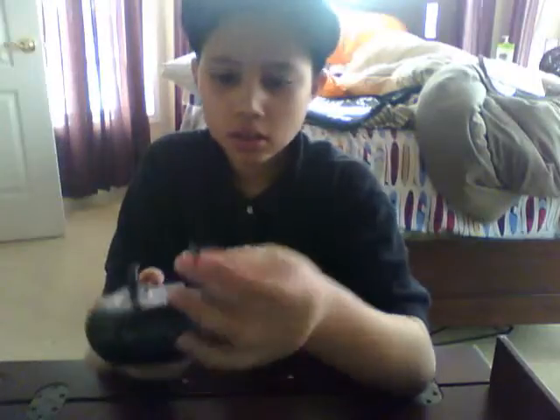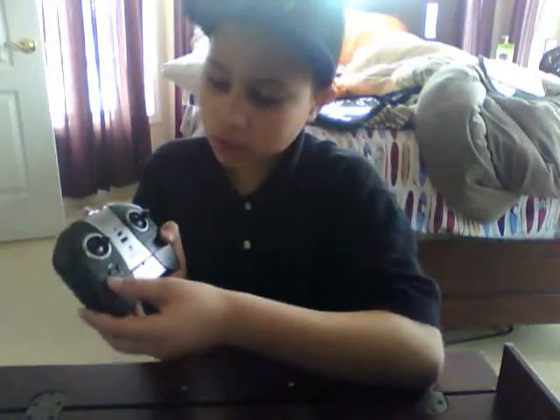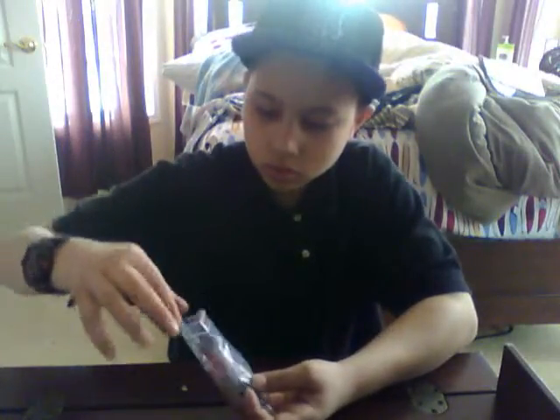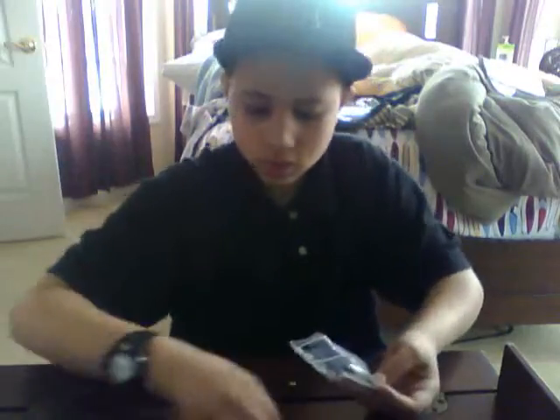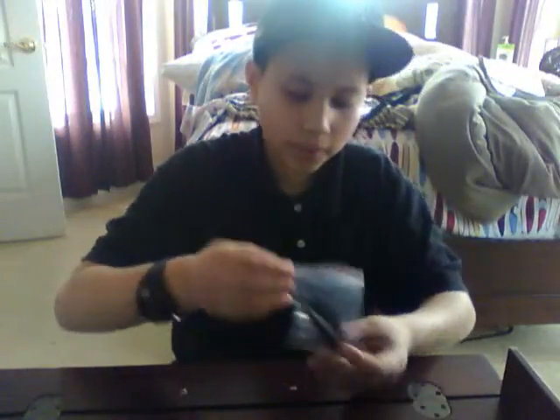Here is the charger. It also has trim controls — if your helicopter spins clockwise out of control, hit the left trim; if it spins counterclockwise too much, turn the trim to the right. Here are the replacement pieces: the blades, the screw, the balancer, and all the bolts.